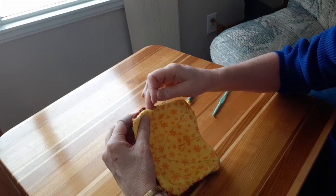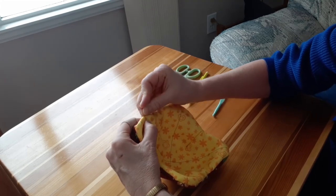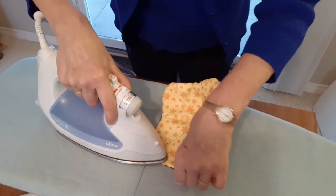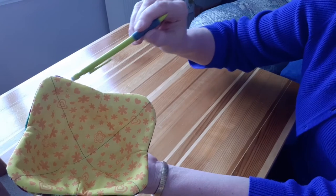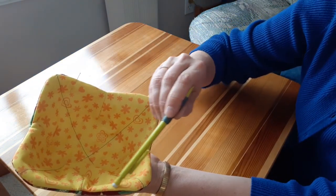Next I'll pin the remaining open sections shut. And then I'll iron around my project, flattening the edges. Finally I'll sew a one quarter inch seam around the outside edge of the bowl to give it a finished look.